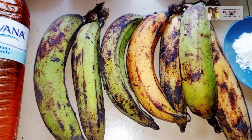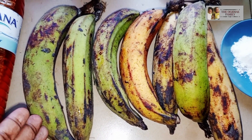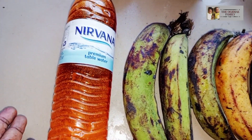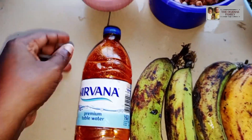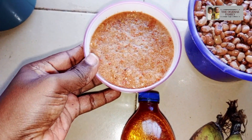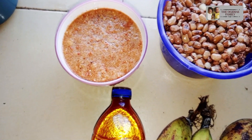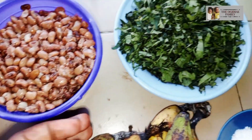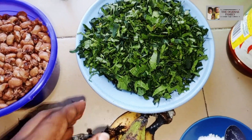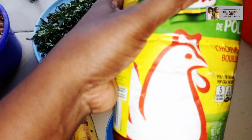Hi guys, you're welcome to Ogidia's family channel. In today's video I am preparing plantain porridge. The items needed to make this delicious meal are palm oil, blended onions, crayfish and tomatoes. You also need boiled beans — that's optional, but I'm making use of it — and vegetable, that is punky leaf.